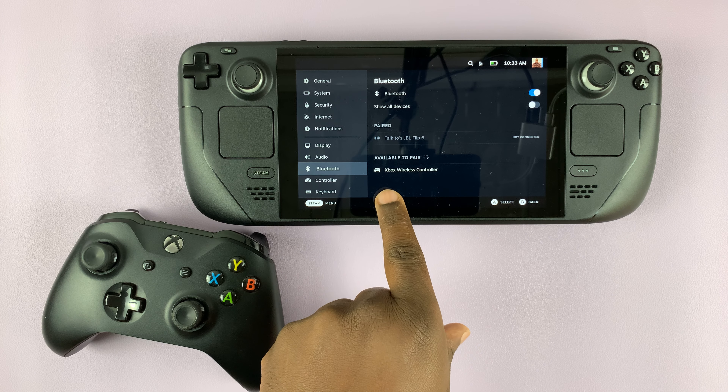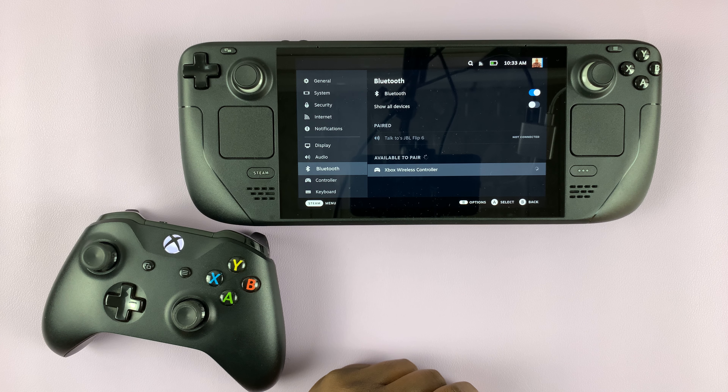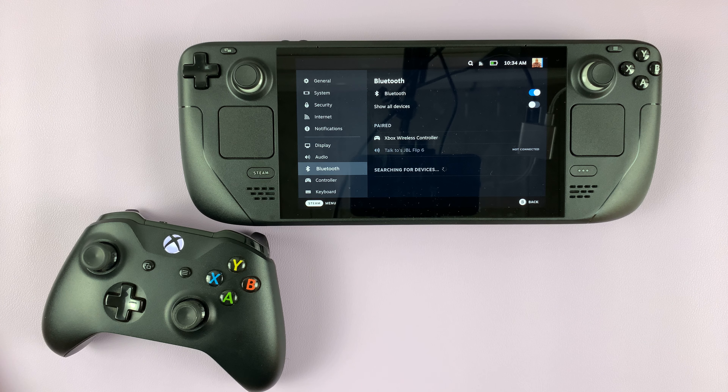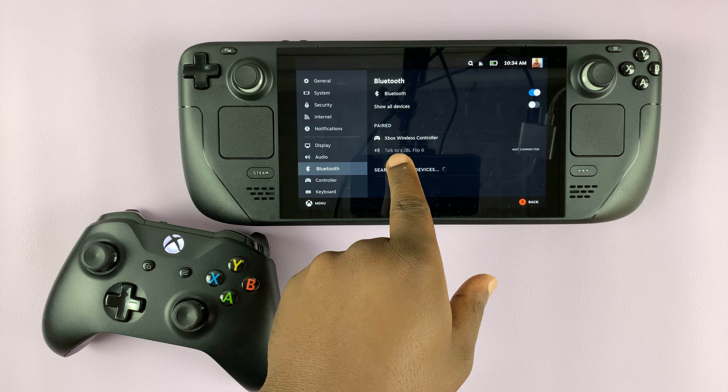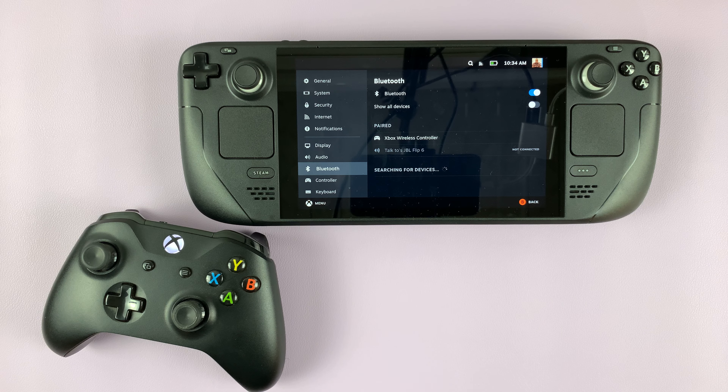There you go — Xbox wireless controller detected. Tap on it to pair. It might take one or two seconds. And there you go, it's now paired. As you can see, under the list of paired devices we have Xbox wireless controller.